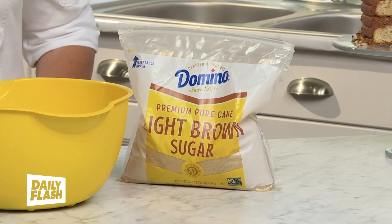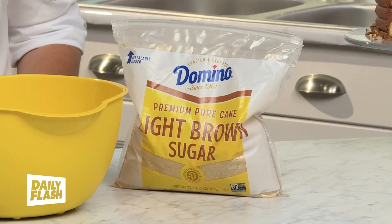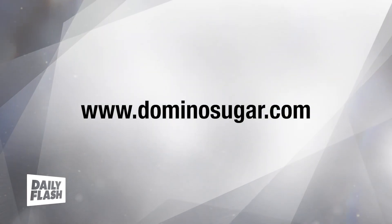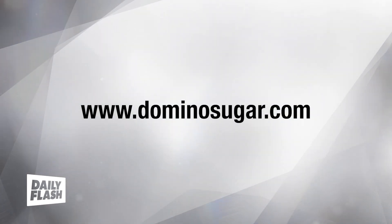Made with Domino light brown sugar, the brownies have a rich and fudgy texture, while the light brown sugar adds a hint of caramel that elevates the entire experience. For more tips and recipes, visit dominosugar.com.